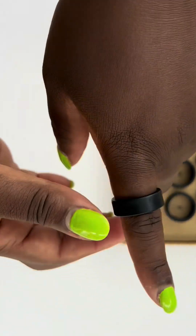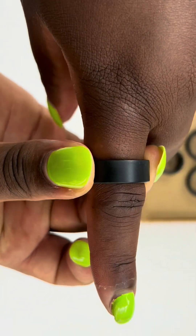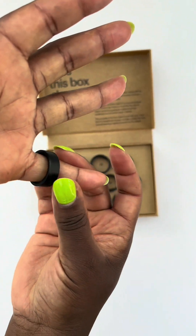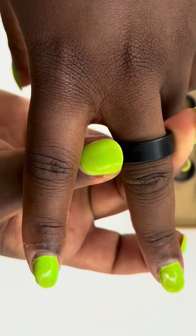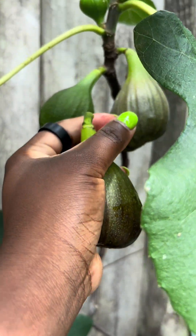Your perfect size should feel snug without squeezing. The ring shouldn't spin freely, but your skin should move with it when you rotate it. If it slides off easily, it's too big. If it leaves a deep mark or you struggle to get it over your knuckle, it's too small.